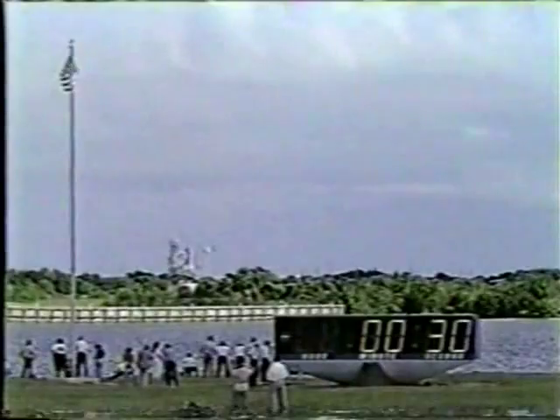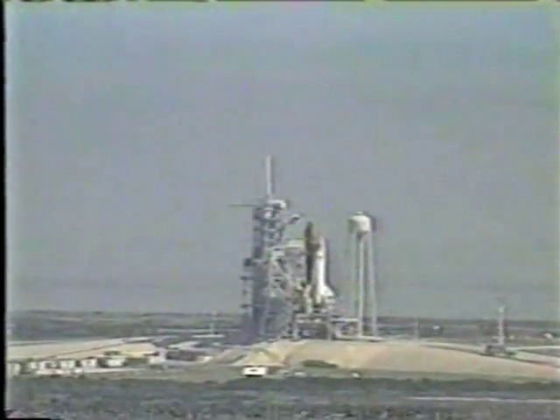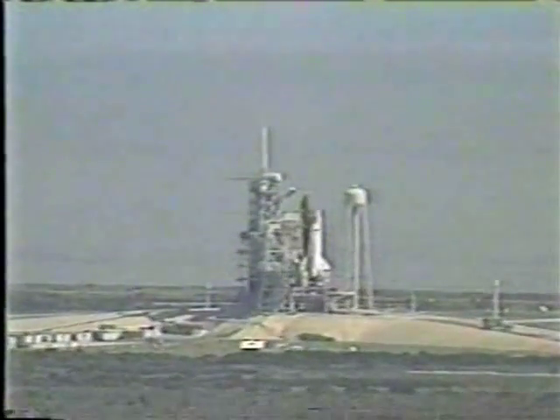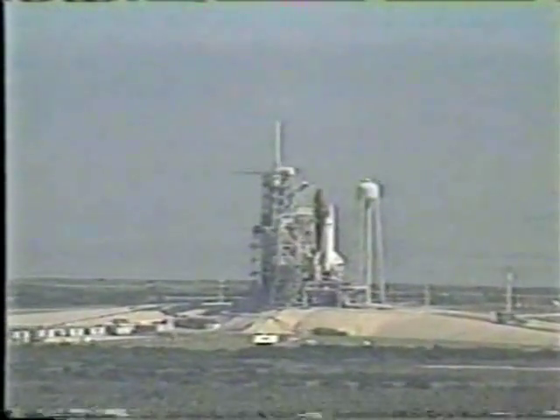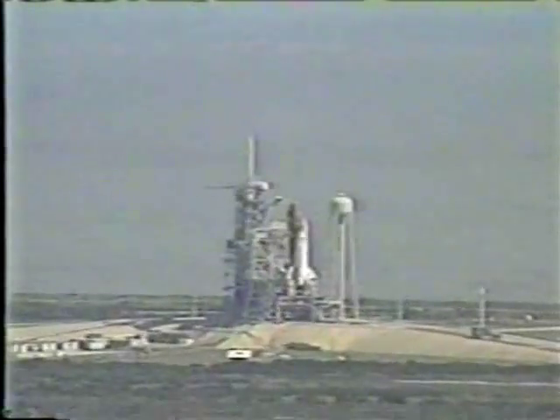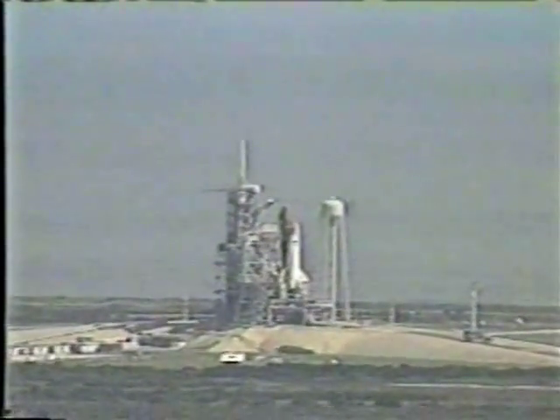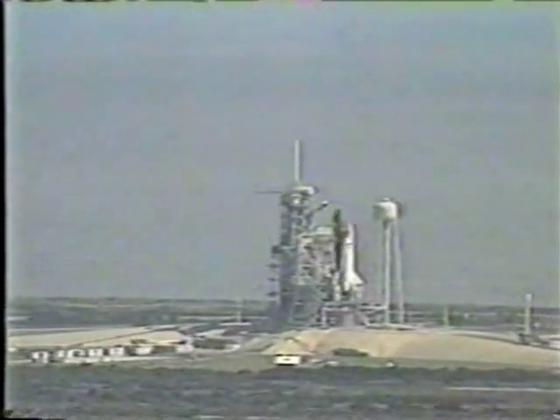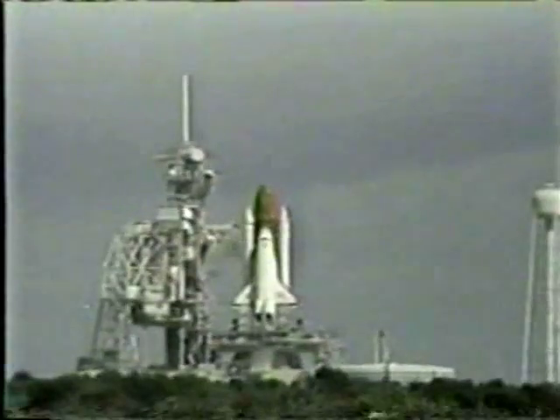31 seconds. We have a go for auto sequence start. Discovery's four redundant computers have assumed control. T-minus 23 seconds and counting. The SRB nozzle profile. T-minus 15, 14, 13, 12, 11, 10.